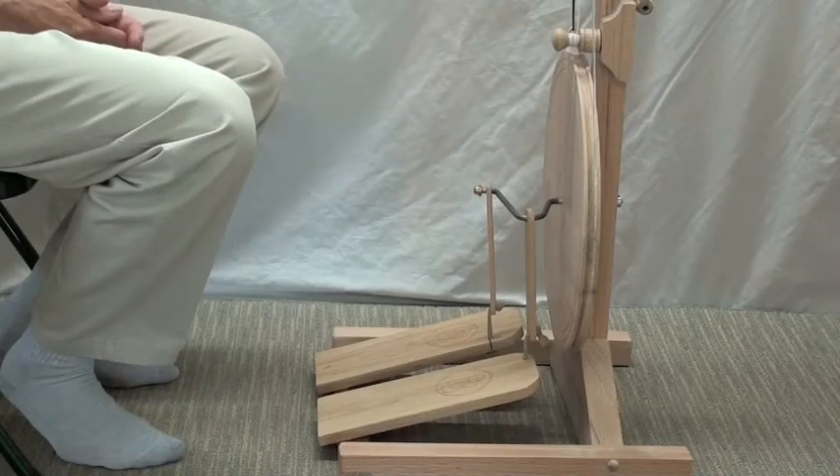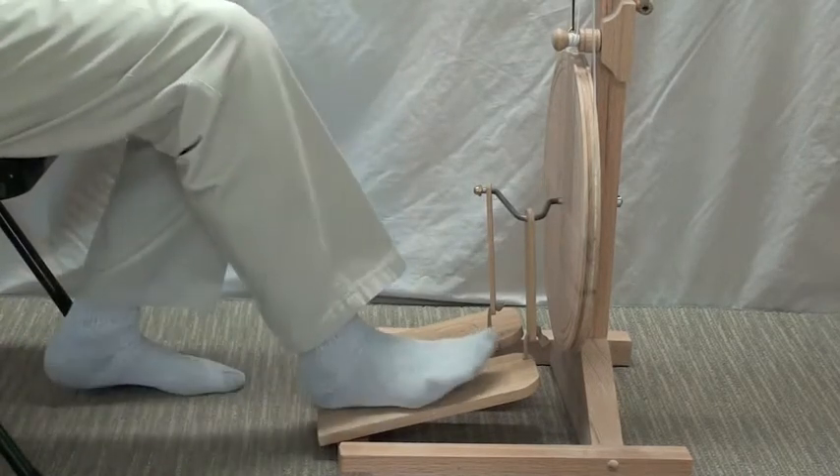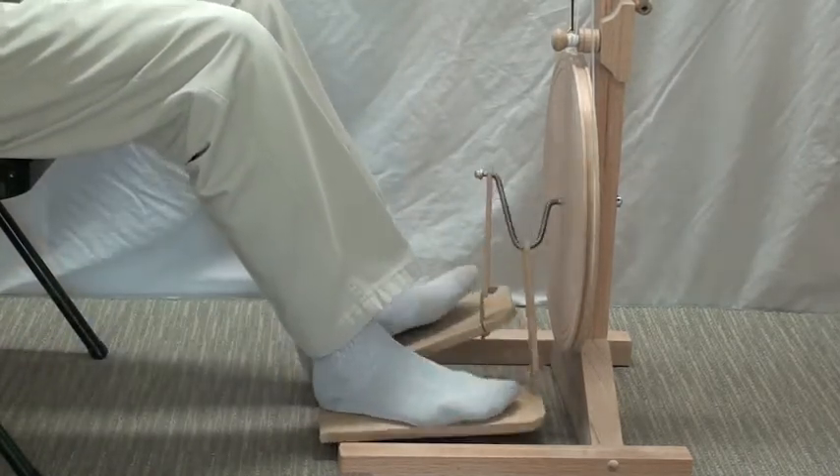One of the most important things to learn at the beginning is how to control the wheel with the treadle pedals. Practice makes perfect. Learn to treadle first.